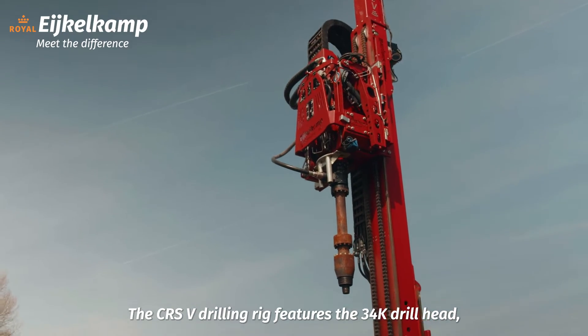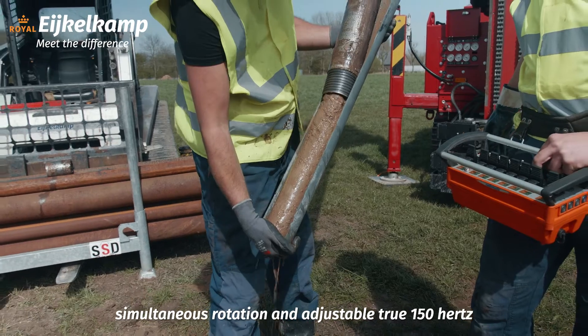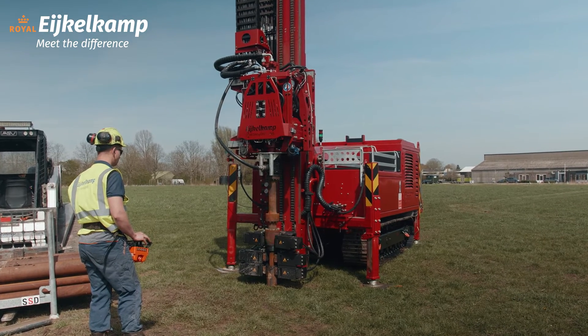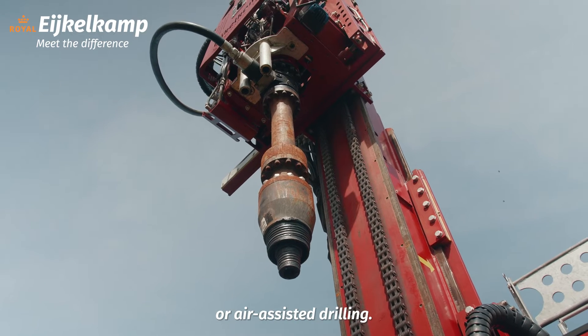The CRSV drilling rig features the 34K drill head, which allows simultaneous rotation and adjustable true 150Hz sonic vibration. A separate swivel allows for liquid, foam, or air-assisted drilling.